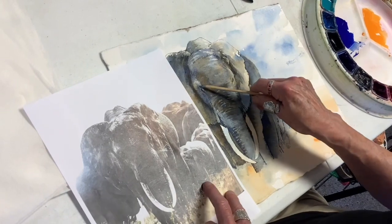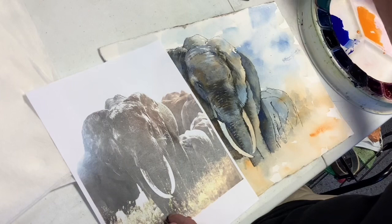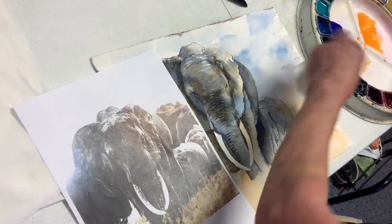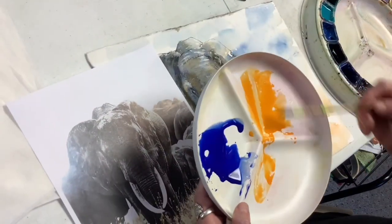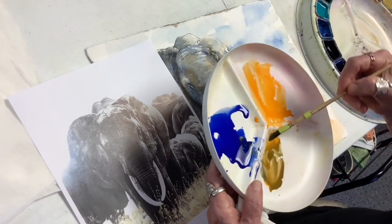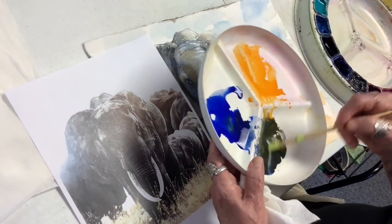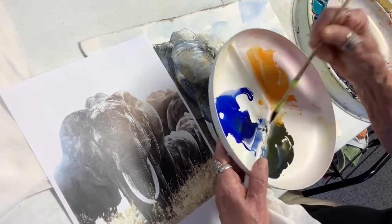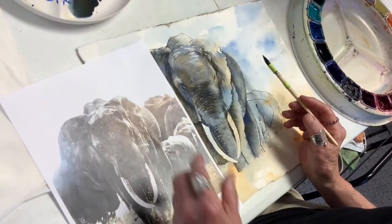So I've got a highlight. I'm taking some of our orange here and some of our blue. I think I better go to the blue side of this, and you could always dump a little indigo into this too. Which blue is that? That's ultramarine.